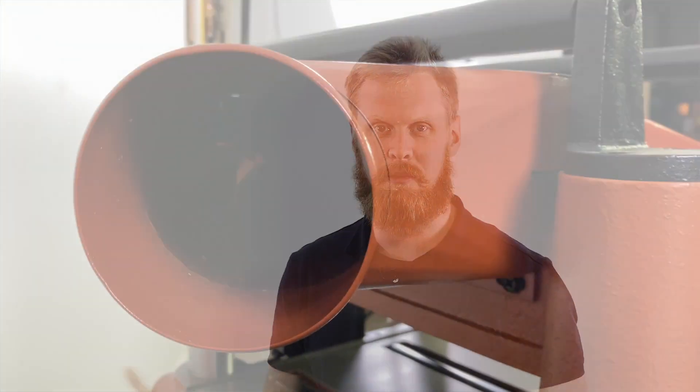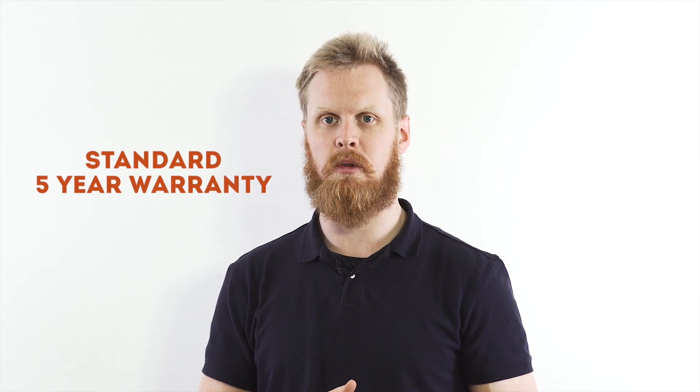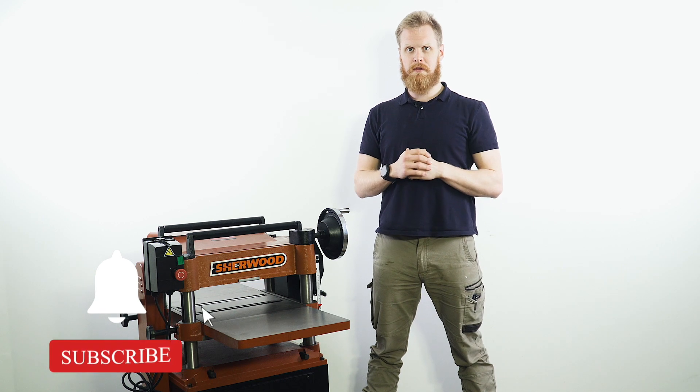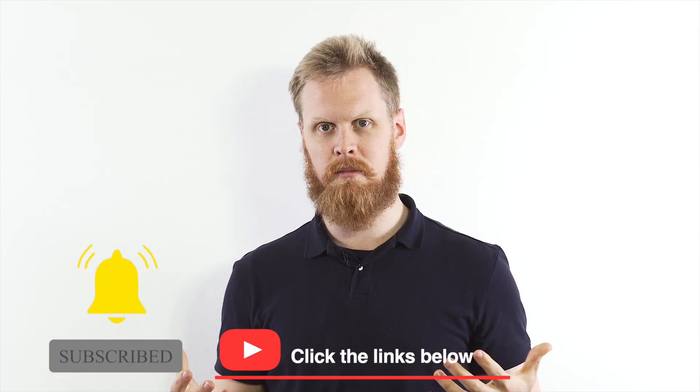It's also got a 100 millimeter dust port on the back, a big red stop button, and apart from the five-year manufacturer's warranty as standard — what more could you want? For more information hit the links below, like, share, and subscribe to help us grow, and we'll see you in the next video.